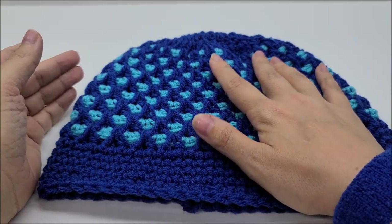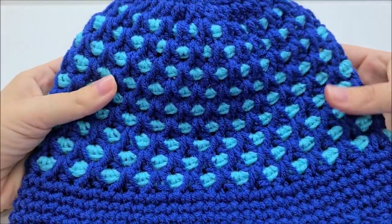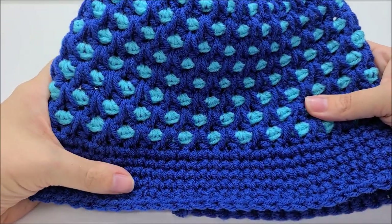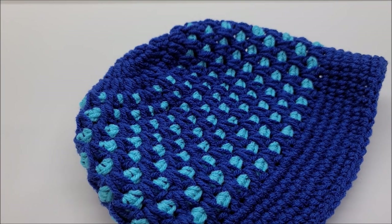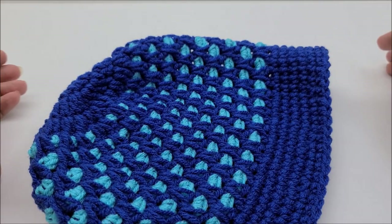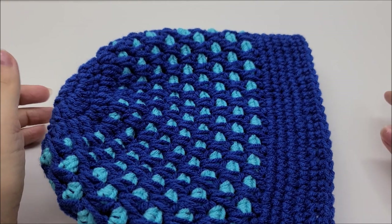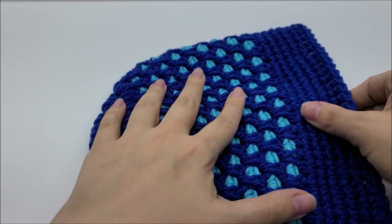Hi everybody, this is Crystal. Today I'm going to show you how to make another blue hat to show my support for Lion Brand's Hat Not Hate. If you do not want to participate in Lion Brand's Hat Not Hate, you can make this in any color you want. I've been running a crochet-along — that's why you've been seeing so many hats. This is my sixth hat; tomorrow will be my last. I did seven in a row to show my support.